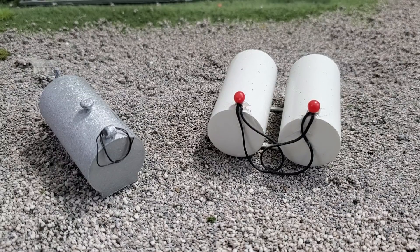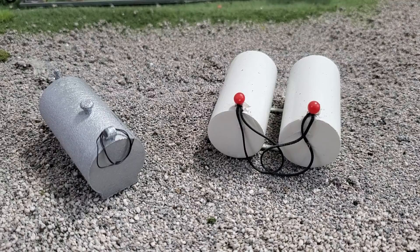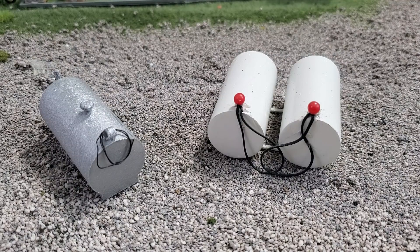Hey guys, Jason here for the Love of Tractors. I wanted to start a little series on how you can make your own detail items for your farm toy display. It's the little things that make or break a farm toy display, and one of those things, I think, are fuel tanks.